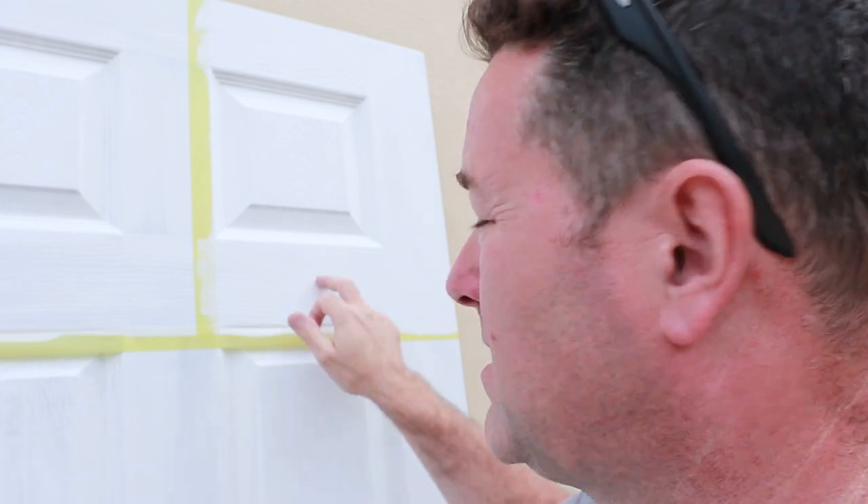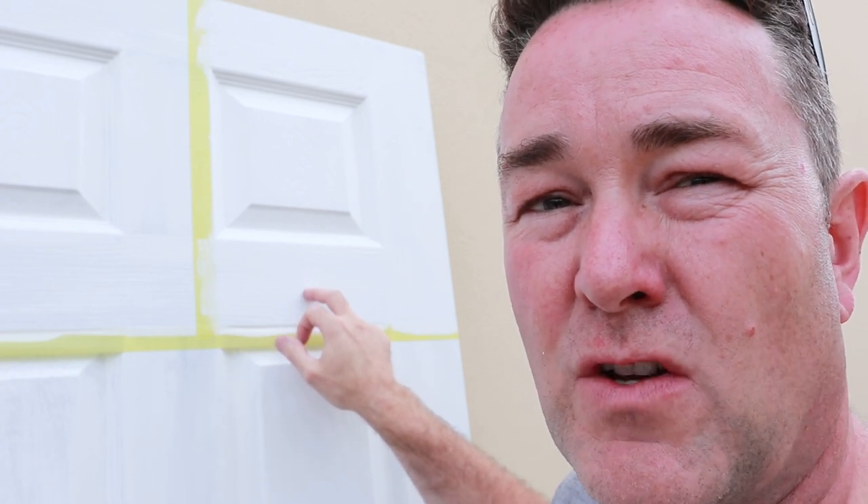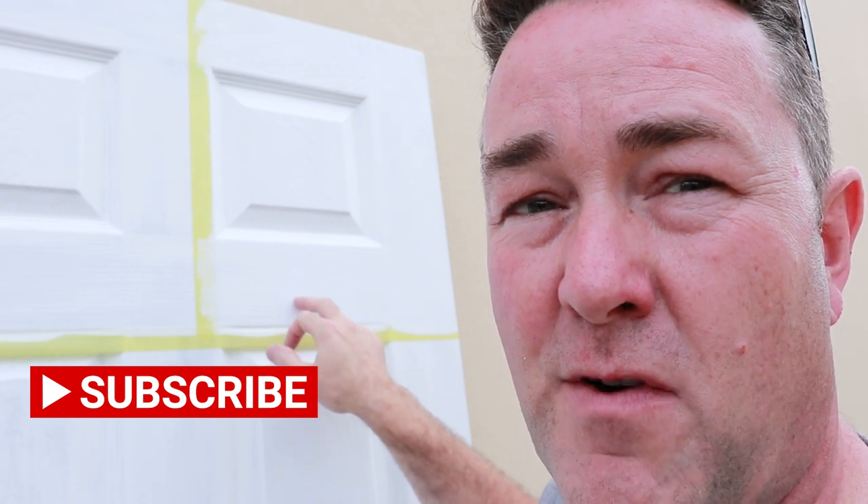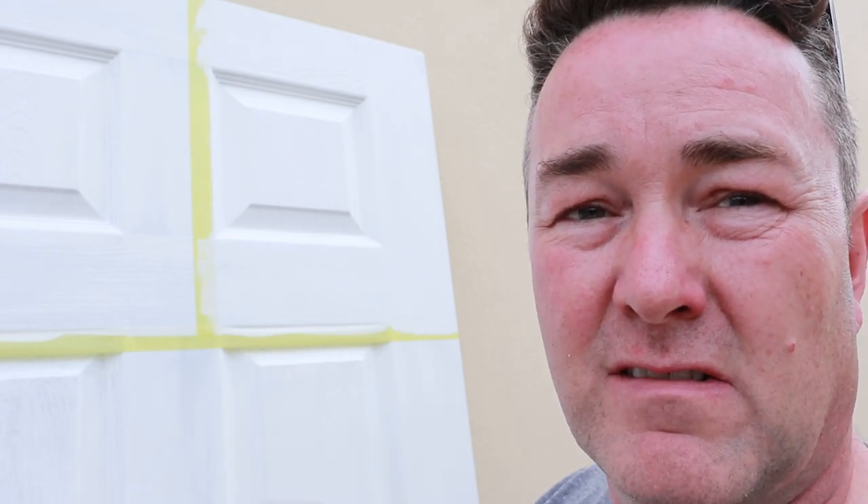It'll be interesting to see what the satin's like. The gloss I was sitting on the fence with; the eggshell I'd say is a different product altogether — possibly more pigmentation gives it better coverage. If you know more about paint chemistry than I do, please tell me why the eggshell covers better than the gloss. In the future I'm going to try this on actual jobs, and I'll try spraying it as well — same with the satin and the gloss. Thanks for listening — press subscribe, hit the bell for upcoming videos, and I'll see you on the next one.